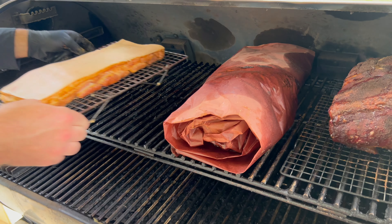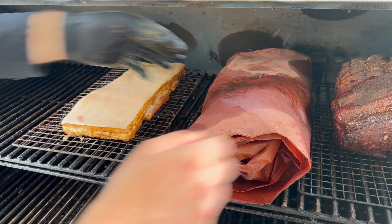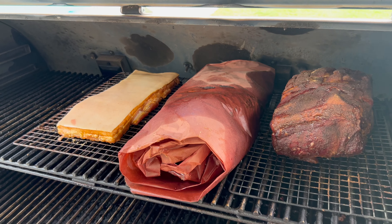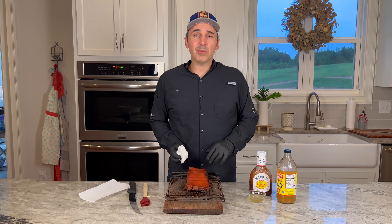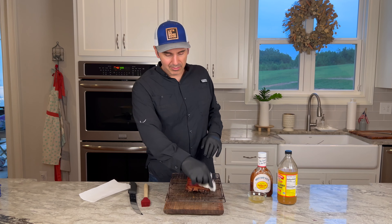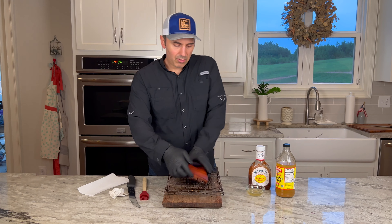Now it's time to throw this baby on the smoker — there's already a couple of other things on there, let's just call it a good day. We're going to throw this on the smoker for about two and a half, three hours, until it's probe tender. When it's probe tender, you'll know it's time to come off. So we just pulled this out of the smoker, and to be completely honest, I left it in there way longer than I planned — we were doing something else, I got distracted. But it actually looks pretty good.